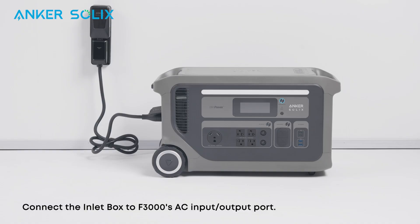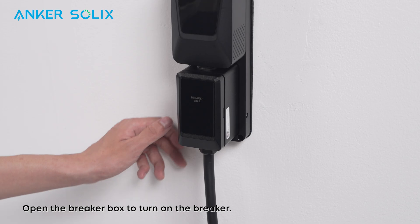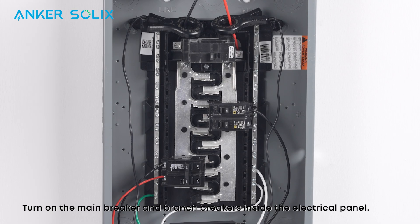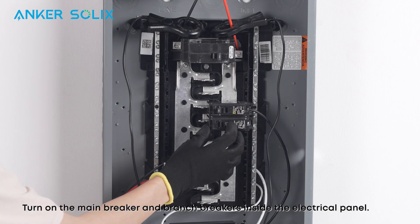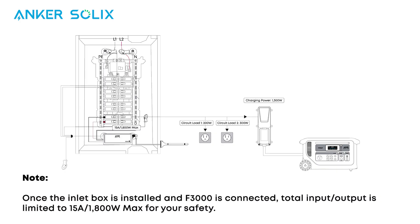Now let's show you how to complete the installation. Connect the inlet box to F3000's AC input/output port and turn on F3000. Open the breaker box and turn on the breaker. Turn on the main breaker and branch breakers inside the electrical panel. Once the inlet box is installed and F3000 is connected, total input/output is limited to 15 amps and a maximum of 1800 watts for your safety.